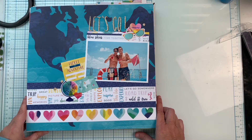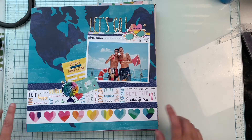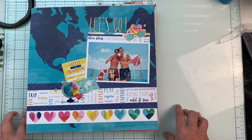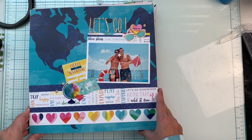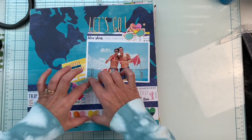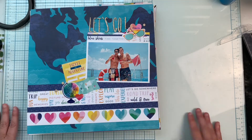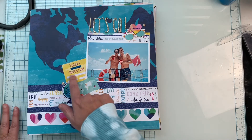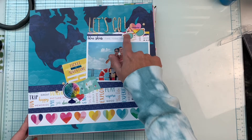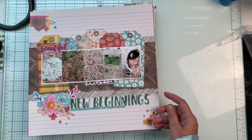This is a fun one — my boys on their recent trip to Puerto Rico. This is an Illustrated Faith paper, and then I used the Paige Evans Take Me Away collection — a travel-type collection — and some old thickers from my stash. If you have trouble using a busy background paper like this one, my suggestion is to use a chunk of pattern paper to house your photo, which breaks up all of that background. I journaled here that they're on a catamaran booze cruise in Puerto Rico, and I pulled embellishments from both Vicki Booten and Paige Evans. I really love how that turned out.